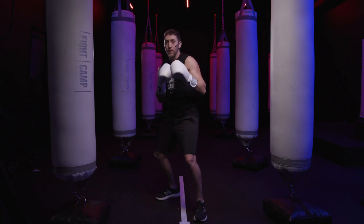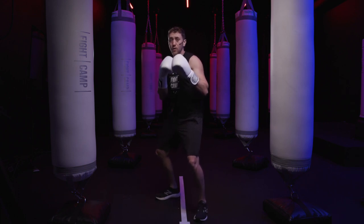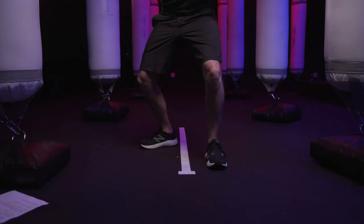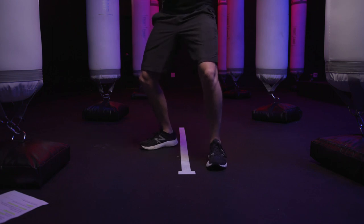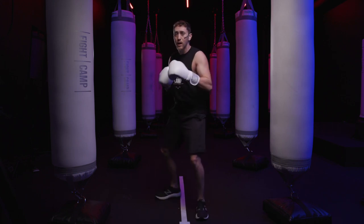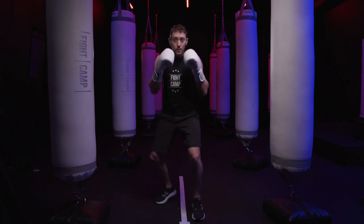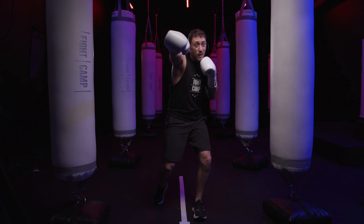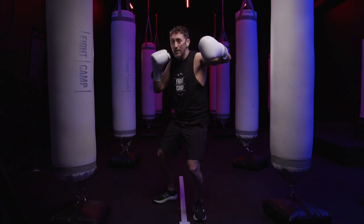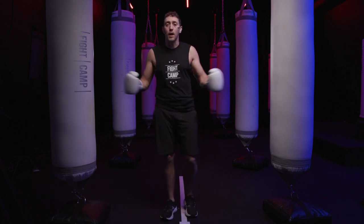If you already have weight distributed onto your lead leg and it's not evenly distributed, the punches from your rear side are going to lack that weight ammunition you need to generate force. Here's an example: I'm standing in my stance and I'm square, and I have weight distributed on my lead leg. If I want to throw a cross, I'll still get a little bit of power, but I don't have that same momentum I would get starting with a proper stance and a lot of weight on my rear leg. So in a square stance, you throw that cross and you have no real power on it. And when you follow up with that lead hand punch, you're not going to distribute your weight properly back to that rear leg. That's boxing stance mistake number one.